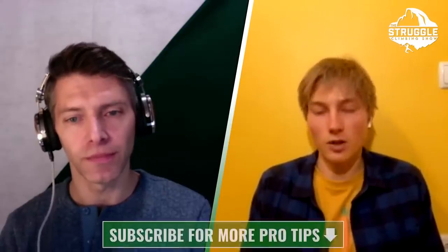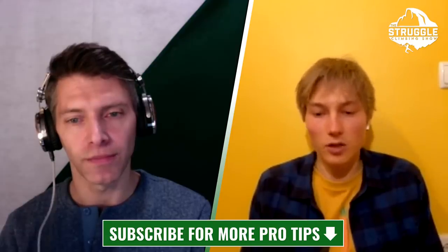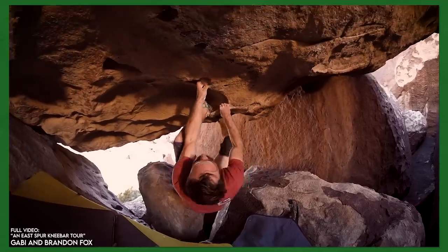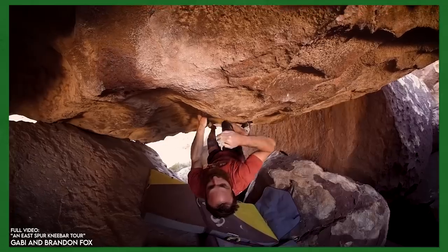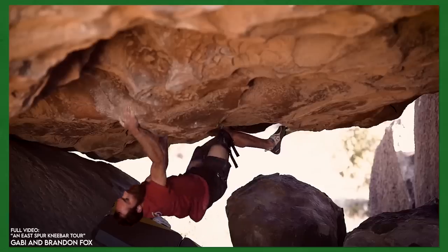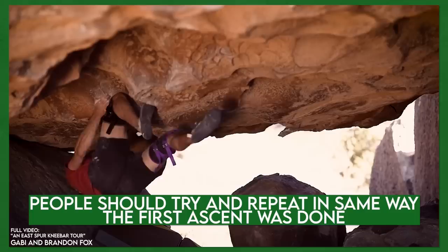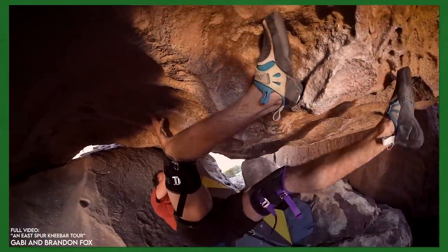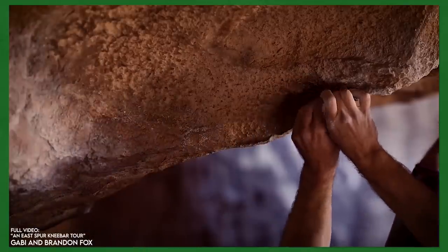Then it's obvious the first ascender either didn't spend enough time, chose not to use it, or just didn't see it. The grade needs to be changed. It's a bit of a gray area when the first ascent was done without knee pads and somebody uses one — should the grade be changed? That depends; everyone will have a different opinion. My opinion is that people should try to repeat it the same way the first ascender did. Most people don't want to do that, and in some cases the route needs to be downgraded.